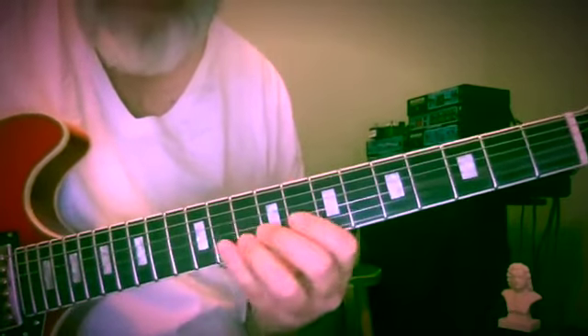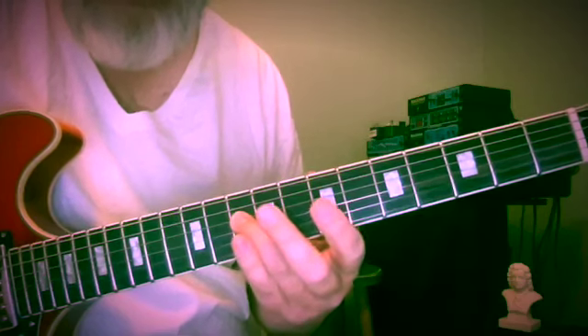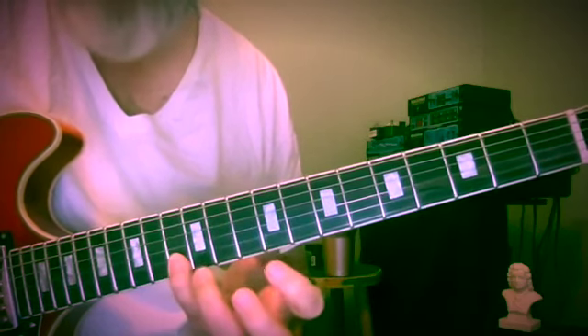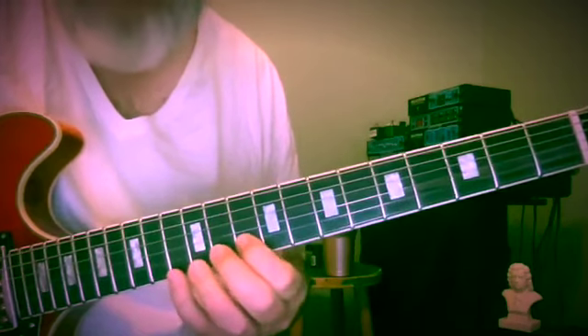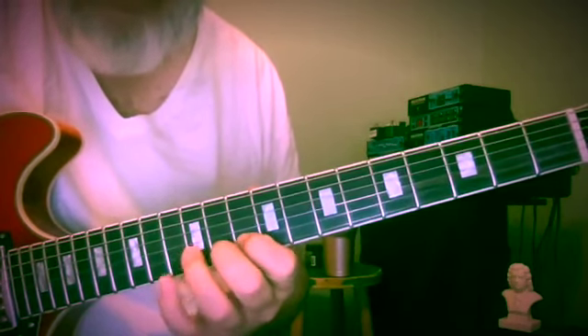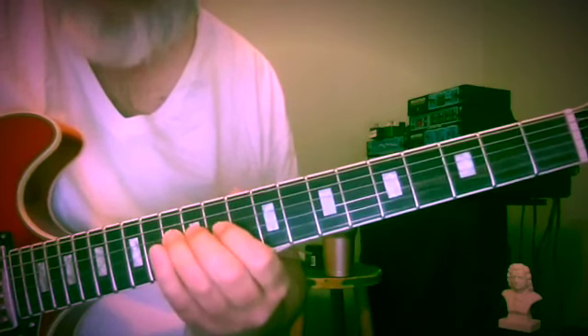Starting now from C — down to C on the tenth fret, up to the thirteenth fret of the second string. Three notes on this string this time: 13, 11, 10, 12, 10, 11.